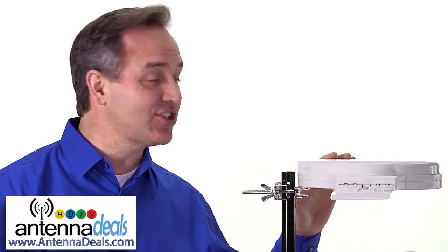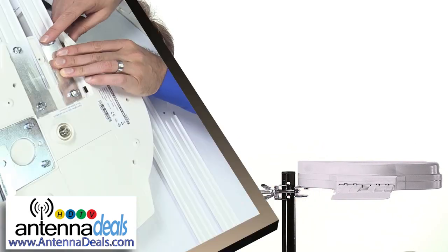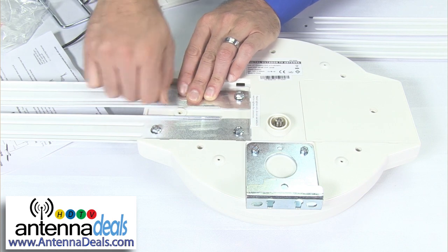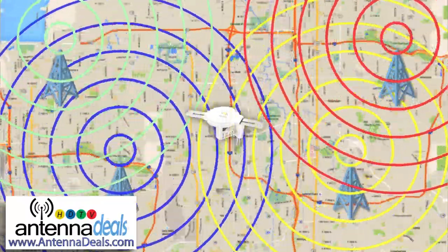It's easy to set up and installs in minutes on your roof or in your attic. Attach the two wings with four screws each and clamp it to your pole. This antenna is omnidirectional,